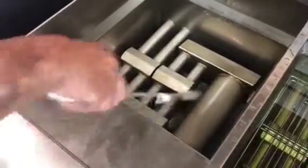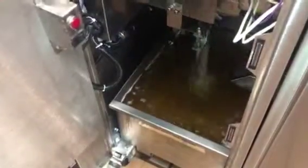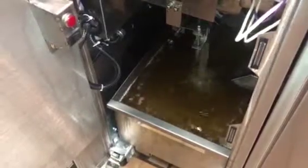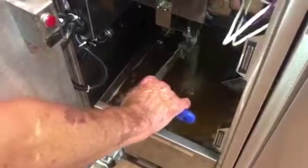Use your brush to scrub the sides and the back. Once it's filtered for about five minutes, simply close the drain to fill the fryer back up.